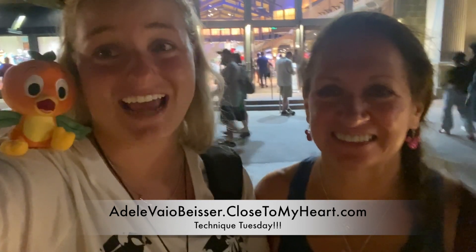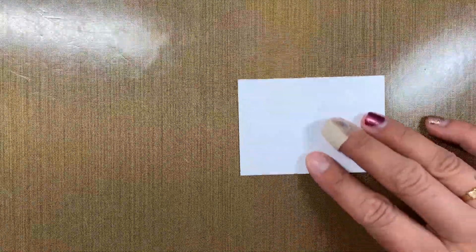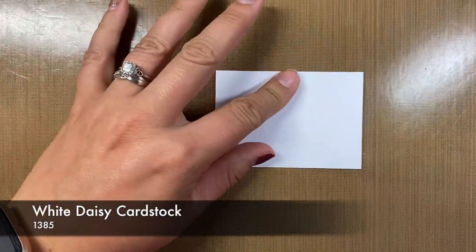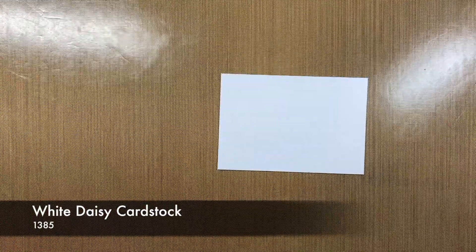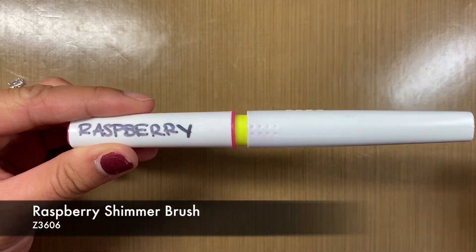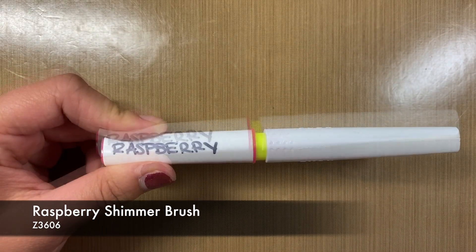Here's Technique Tuesday — we could talk about Disney all night, but here's Technique Tuesday. So today we have a very simple technique with just some white daisy paper and also a shimmer brush. We kind of just wanted to show you once again some cool things that you can do with shimmer brushes instead of just coloring on your pages.